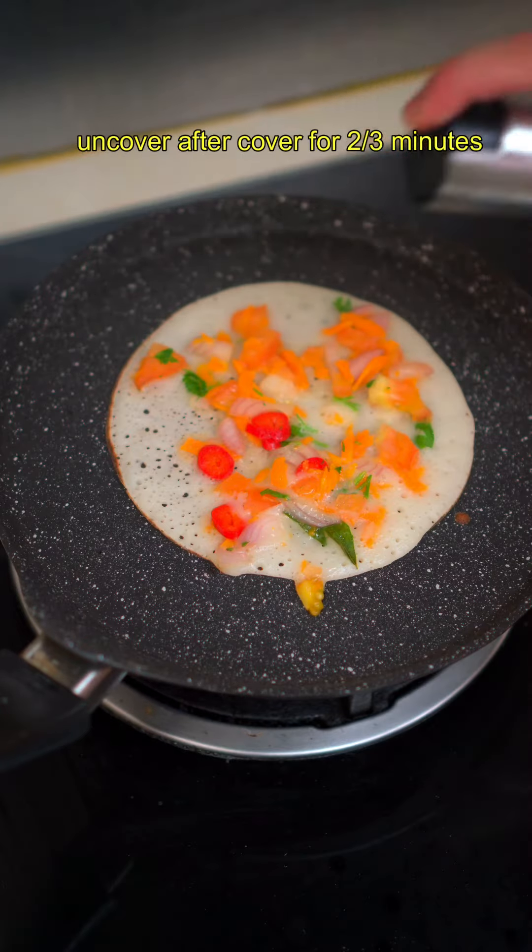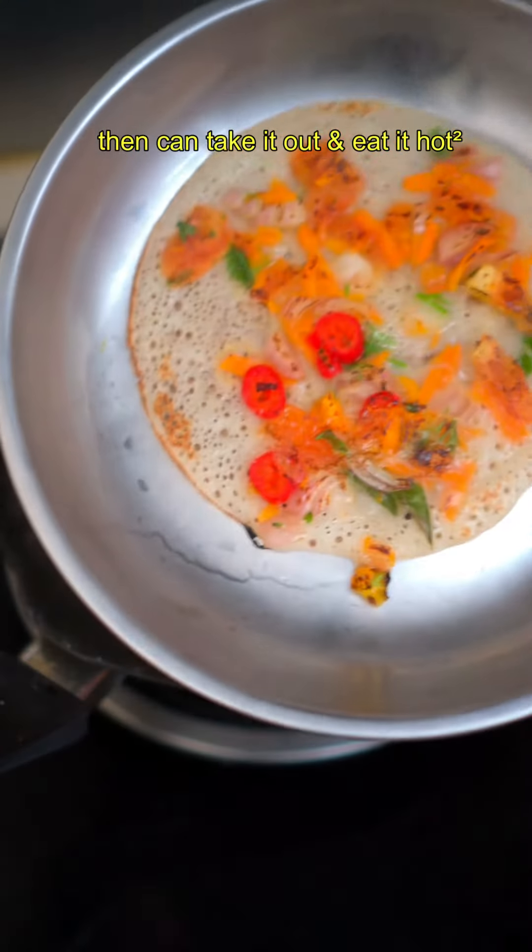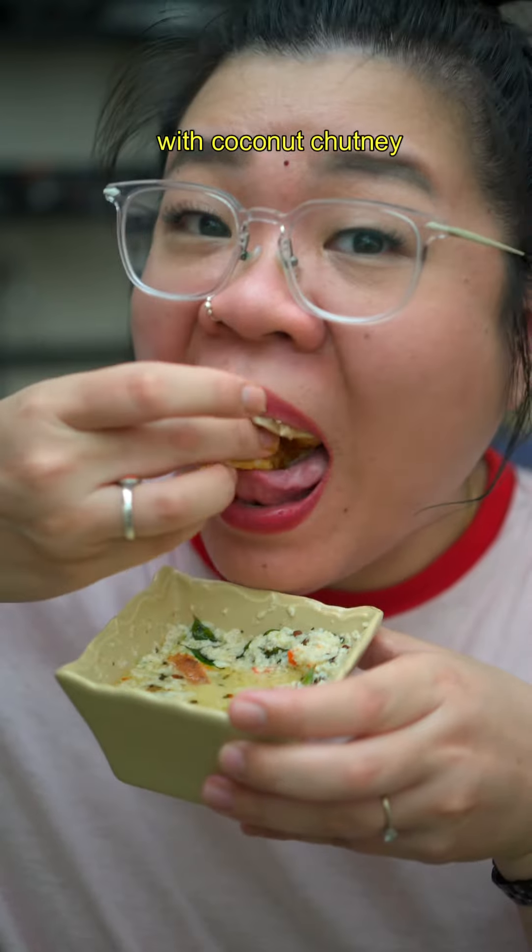Uncover after two to three minutes, apply some oil — I spray it — then flip it over and let it cook for about one minute. Take it out and eat it hot with coconut chutney. Healthy food at its best!